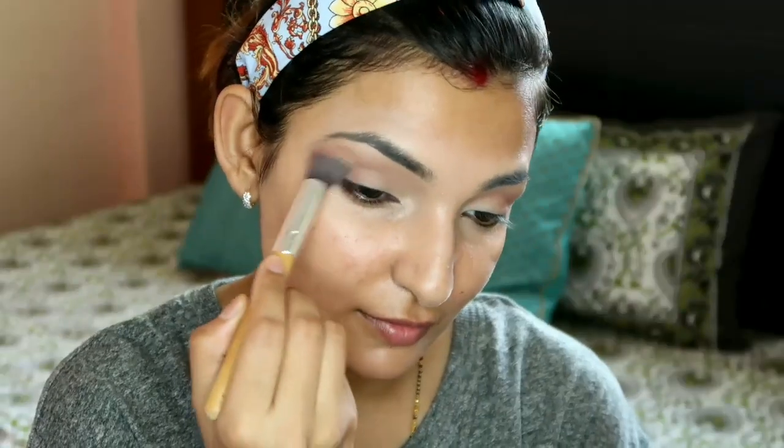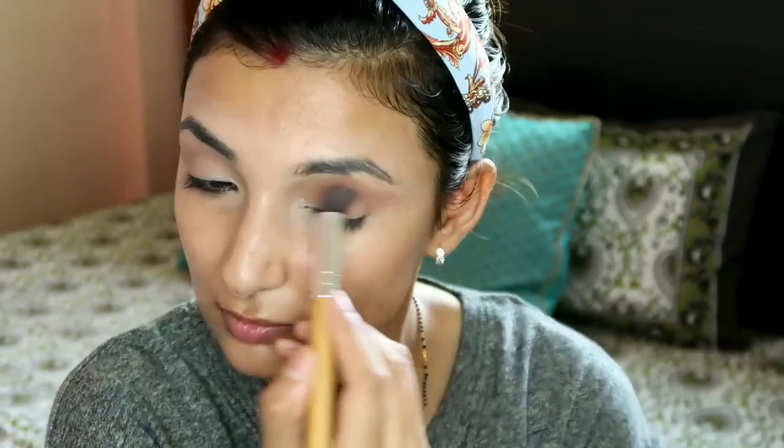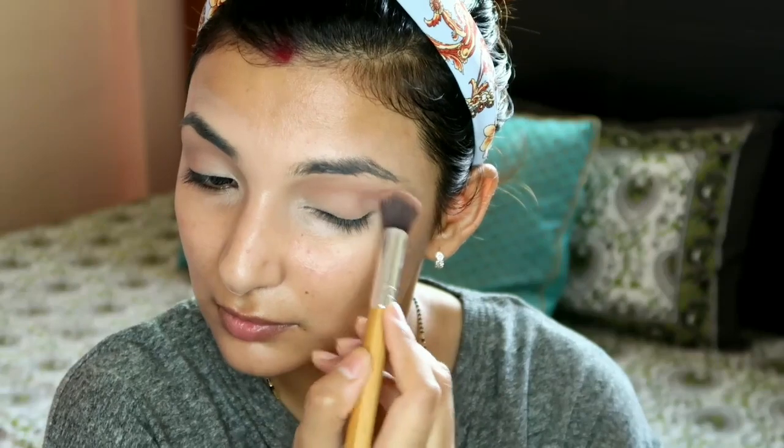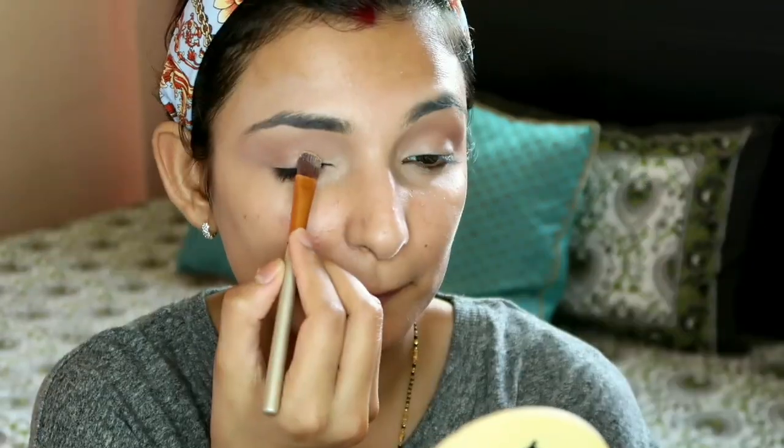Now I've used the Maybelline Nudes palette - I've taken a light brown shade in the crease area. Then with the Wet and Wild palette I've taken a camel color and a rusty orange color, blending both into the crease area slightly so the shadow becomes a transition shade.